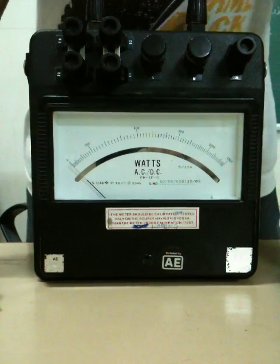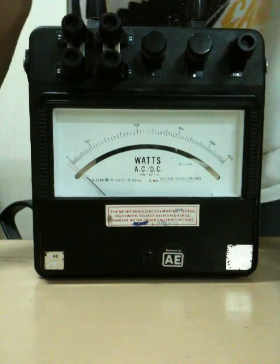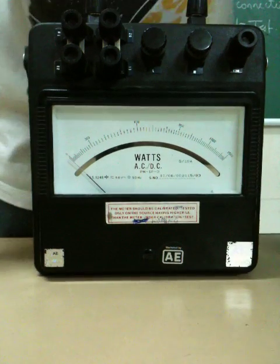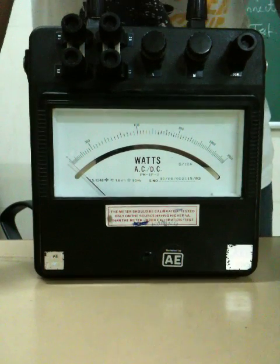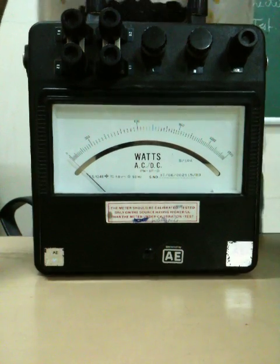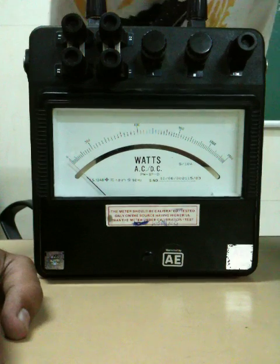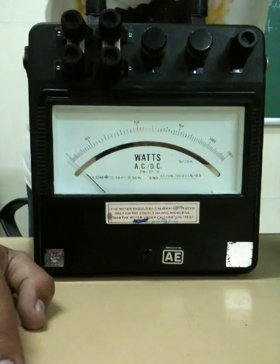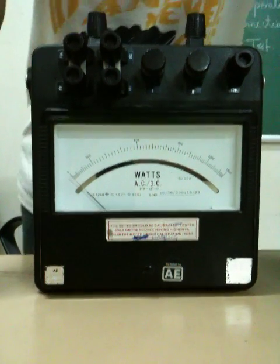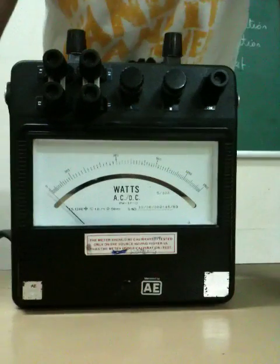This is the watt meter. You can use it for both AC and DC. Before connecting the watt meter, you need to take care of the ratings. The first one would be the amperage — that is the ammeter rating. The second one is the voltage rating — that is the voltmeter. And the third is the power factor, whether to use UPF or LPF.